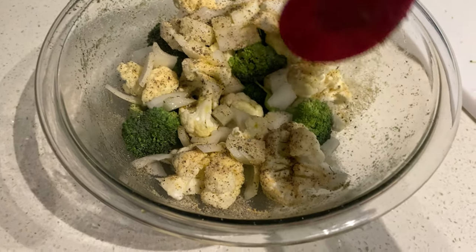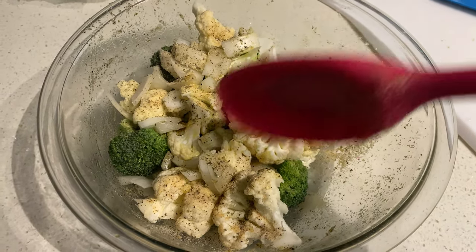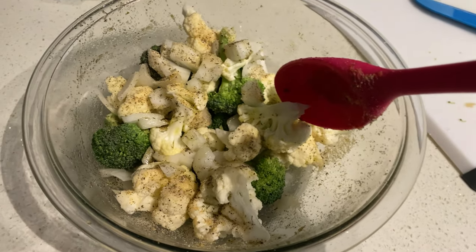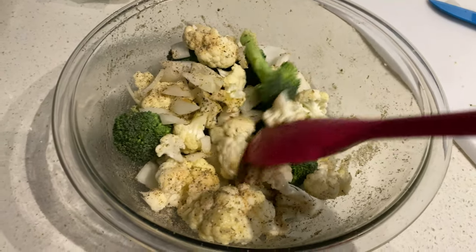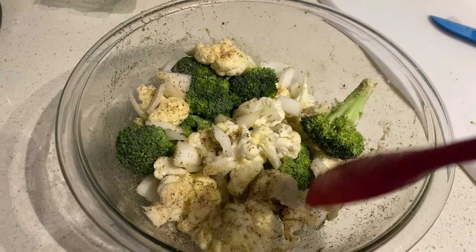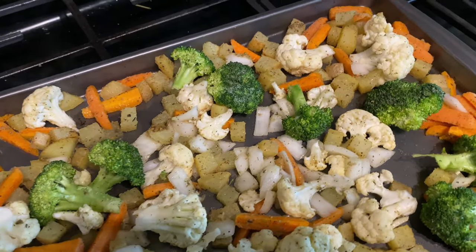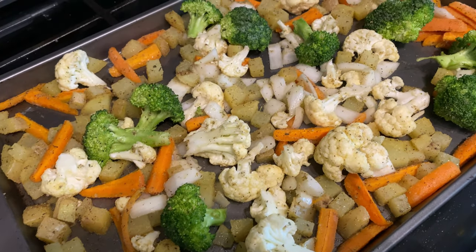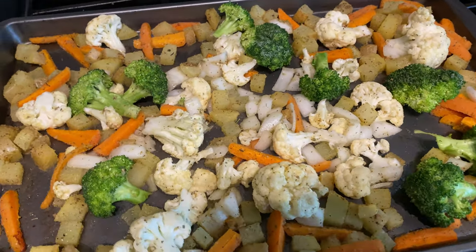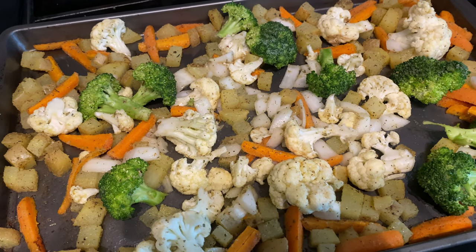I used the same seasoning on the potatoes and carrots — some oil, salt, pepper, garlic powder, onion powder, and Italian seasoning. I stirred it all together and added it to the baking sheet. I put those in the oven for probably about 12 minutes to check them, and while those are cooking I got the fish ready. Then I'd pop those in the oven for about 10 minutes.